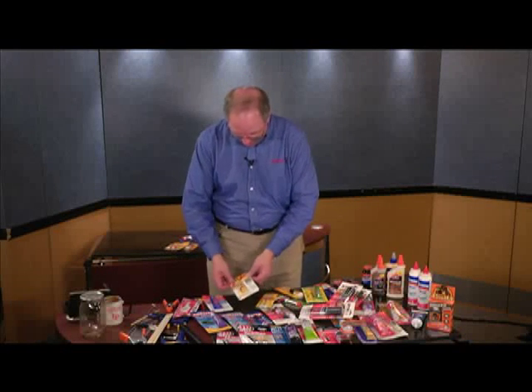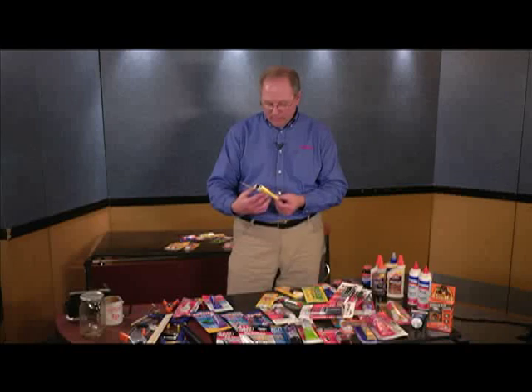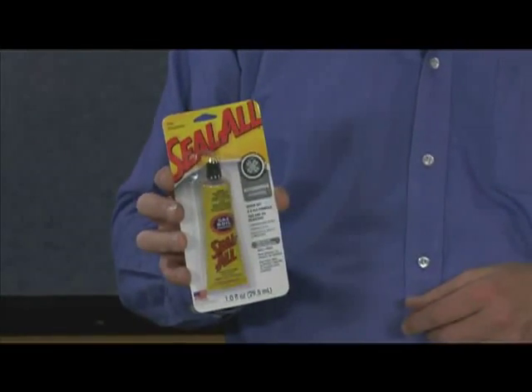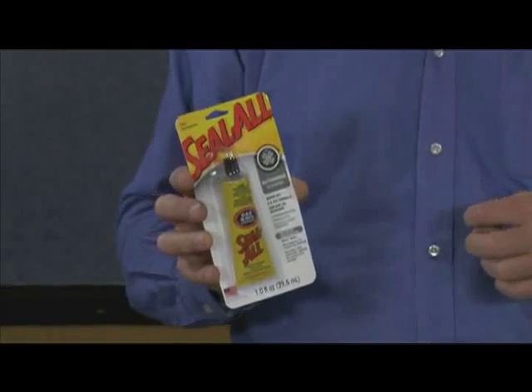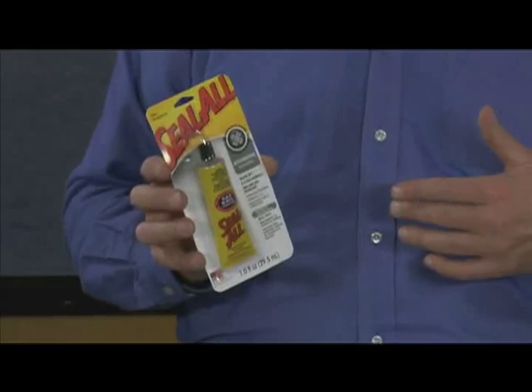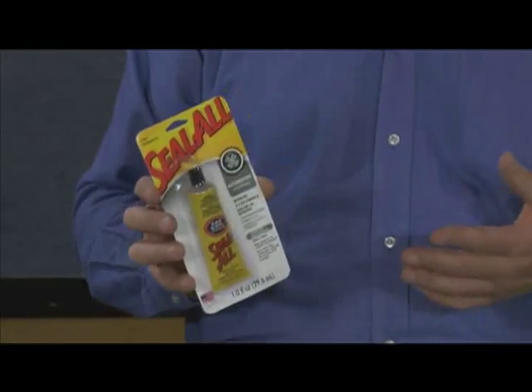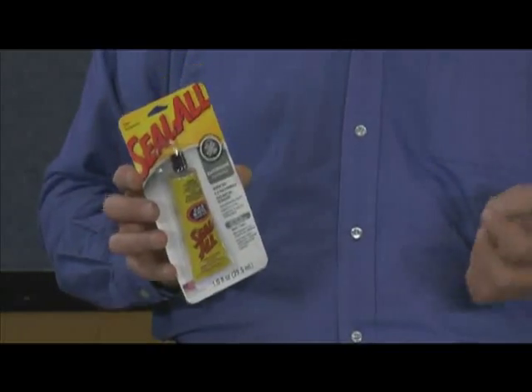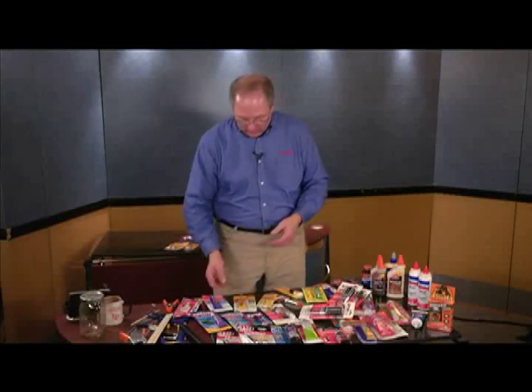Then we have Seamzol. Seamzol is a very good gas- and oil-resistant one-part component type glue. If you're doing gasket repairs on an engine or carburetor where it's in direct contact with gas and oils, it's a great product for helping repair any of those type of seals.